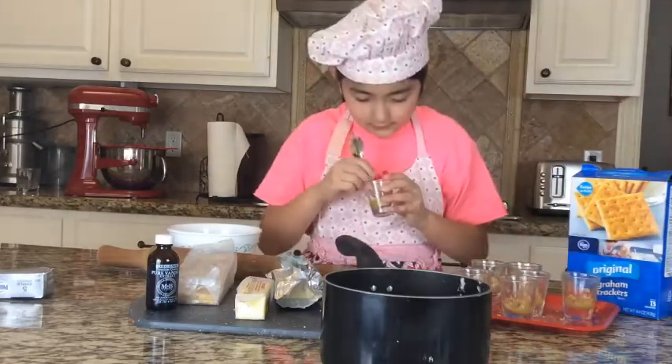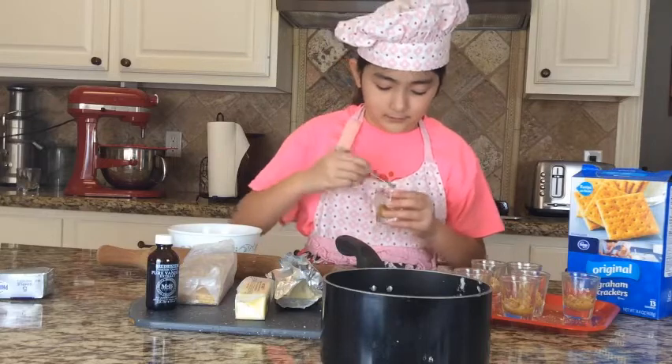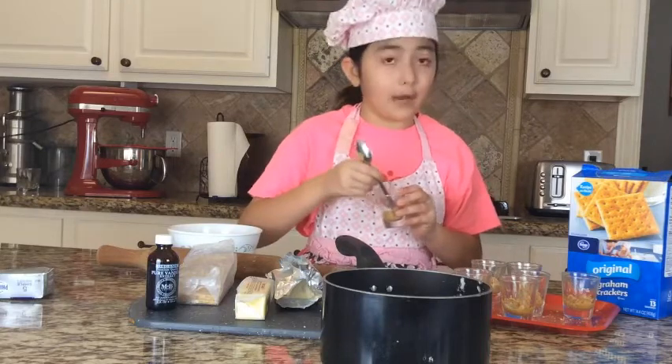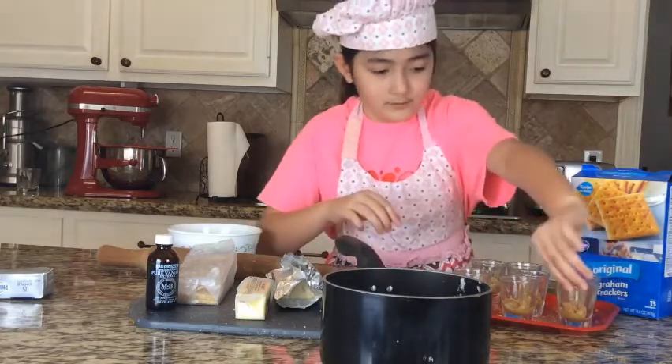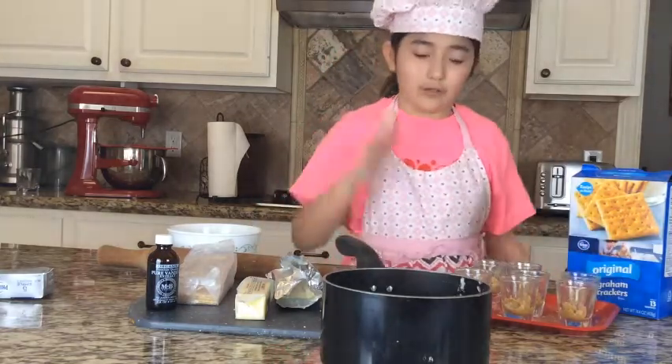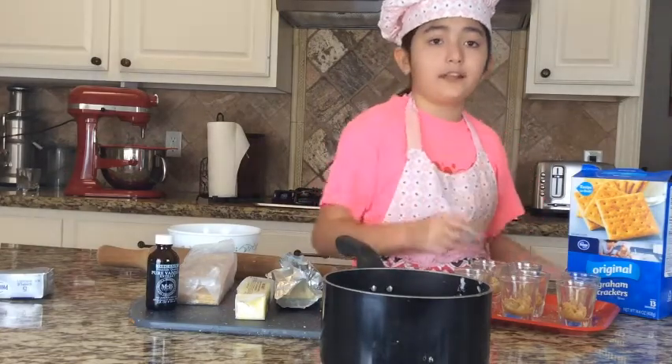Last one. After we're done mixing, we mix it and pat it down, then pop these into the fridge so they will firm up while we make the filling.